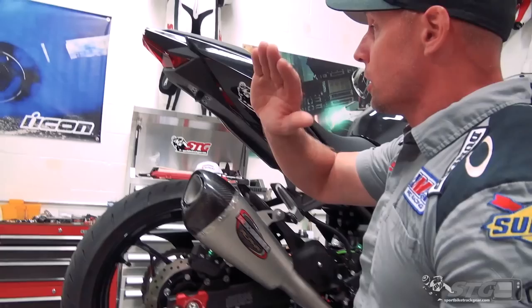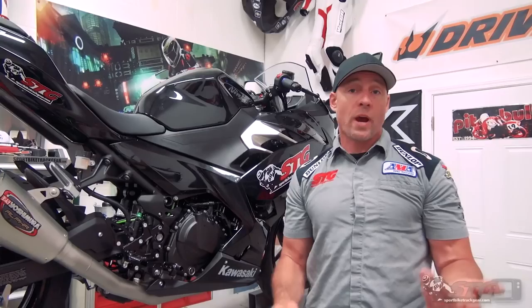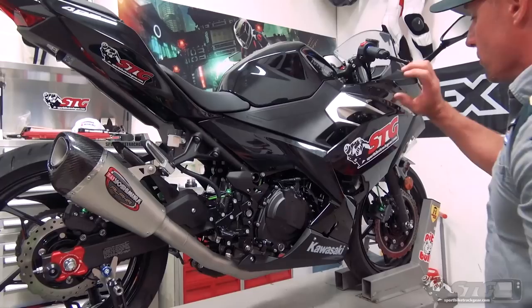Before I dive in, it's really important to note there is no license plate on this motorcycle. The reason for that is this system is not street legal. This is designed for closed course operation — track days, racing, that kind of stuff. I want to make sure you know that up front before you consider purchasing it.